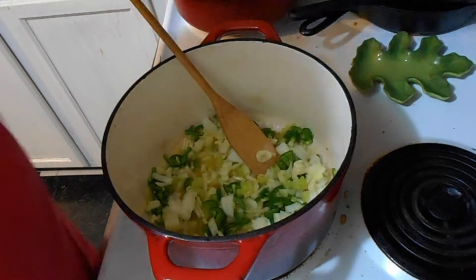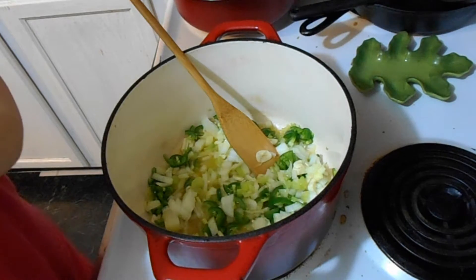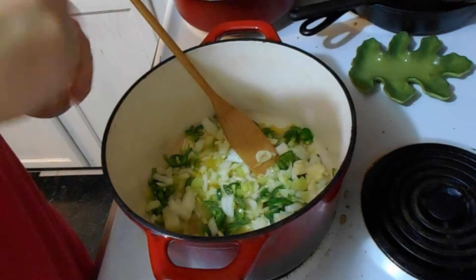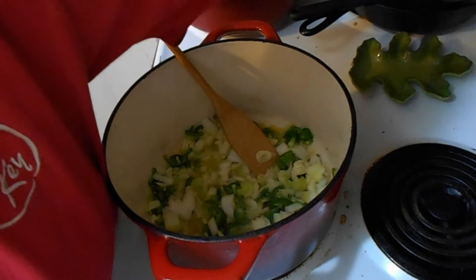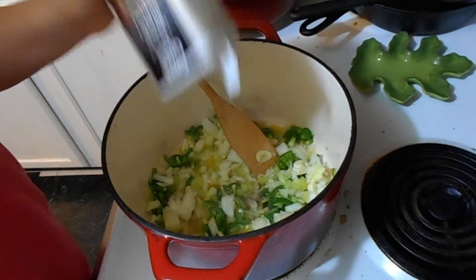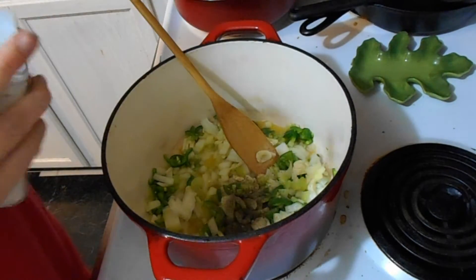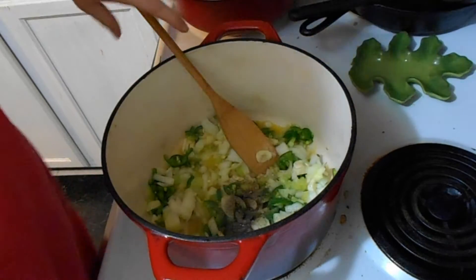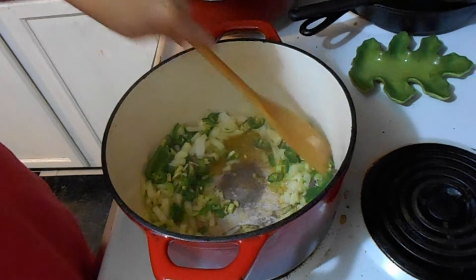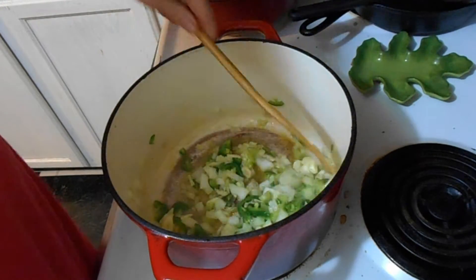Give it a little stir and then we're gonna add a little bit of salt and about half a teaspoon of pepper. Not a lot of salt though, because I'm going to be using a chicken base and it's salty, so I don't want to make it too salty.